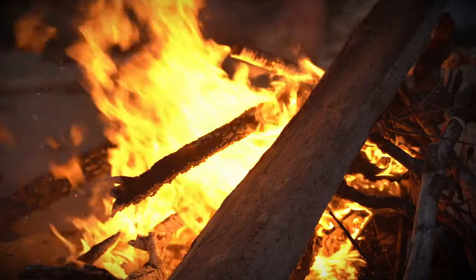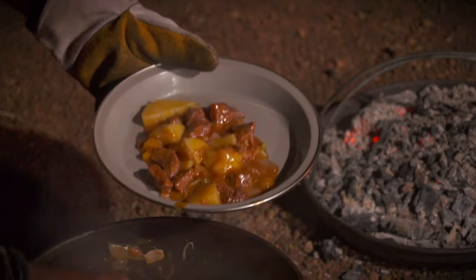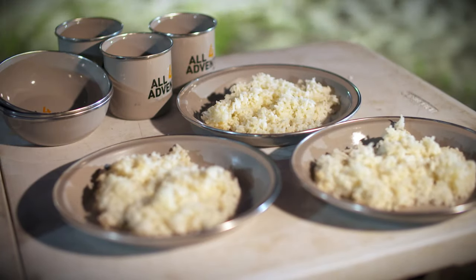It's also lightweight, so it's perfect for adventurers that want to pack light and tour this awesome country. So next time you're at your nearest BCF store, look for the All 4 Adventure camping range of products.